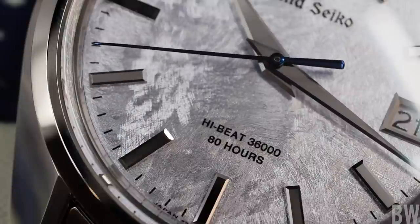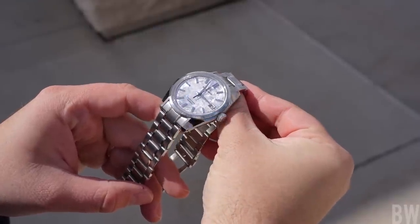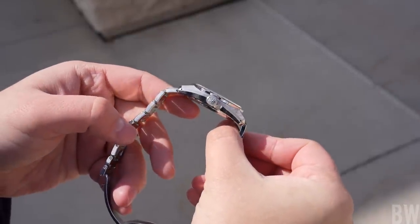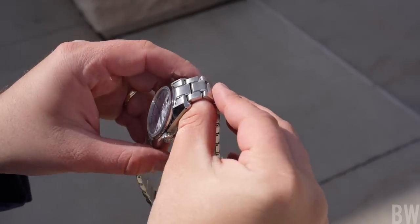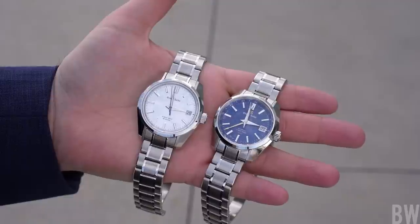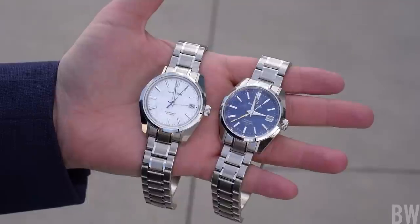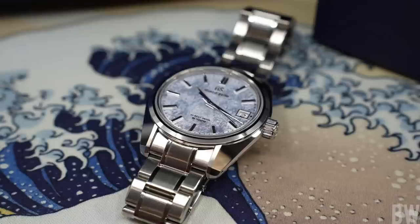The other thing is Grand Seiko is not known for doing great bracelets or great clasps. They're finished very well — again, done in the new ever-brilliant steel — they are adjustable and comfortable, but they have more flex and play when you compare them to a Swiss or German luxury brand. If you are new to Grand Seiko, you just have to understand this is a different feel. You buy Grand Seiko for the casework, the original designs, the lovely dial work, movements, and satisfaction on wrist — not necessarily for how solid the bracelets feel.